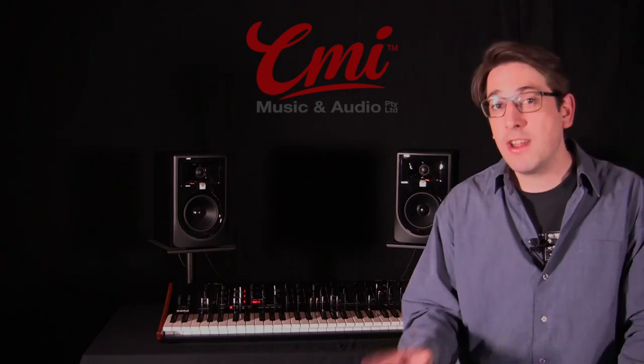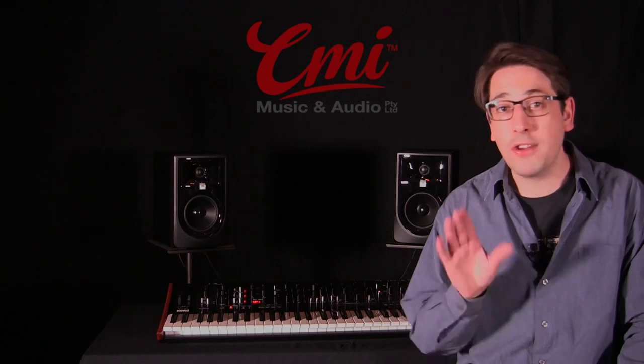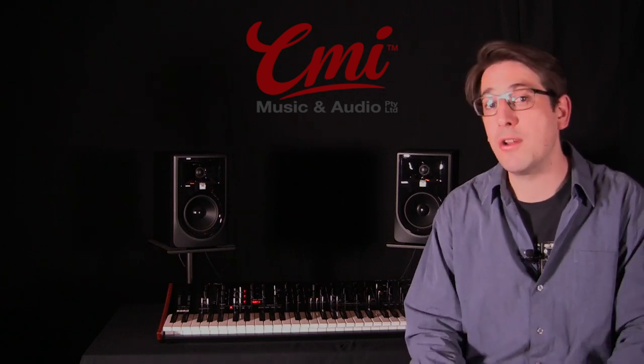A little later on this year, Korg will be releasing the Prologue SDK, allowing you to design your own oscillator, opening up a whole new world of sonic possibilities. But there's already a whole lot of content in the Prologue, so let's have a look.